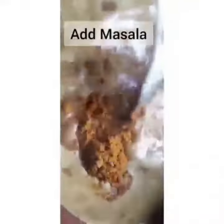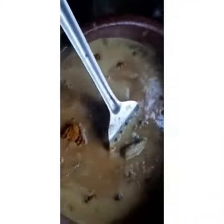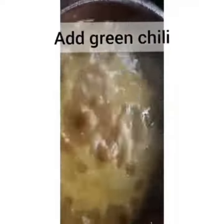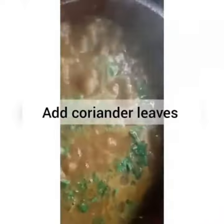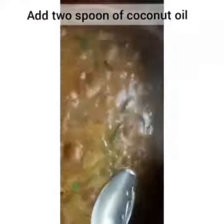Add the masala mix and cook it. Add the spice, then add the coriander leaves. Finally, add 2 spoons of coconut oil.